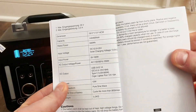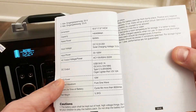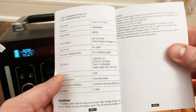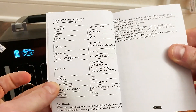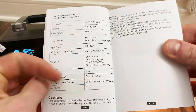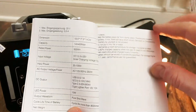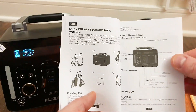Here it is right here: 500 watt hours. Input power — you can charge it at up to 100 watts, and it can put out 250 watts of AC power. I think you can go a little bit over that for a short while — it probably has a surge of like 400 or 500 watts. The USB Type-C will actually do 60 watts out. Pure sine wave, cycle life more than 800 cycles. If I can get 500 cycles out of this, I'd be very happy. You can see 140,000 milliamp hours — 500 watt hours.